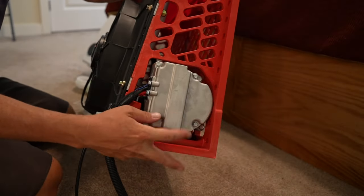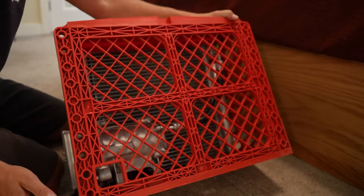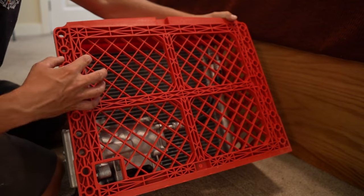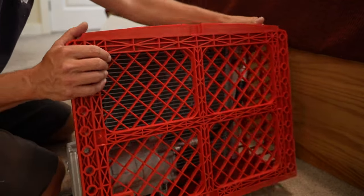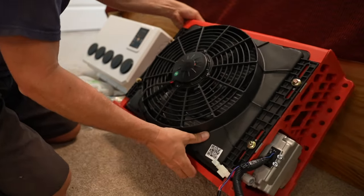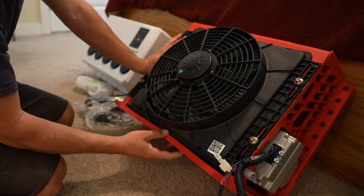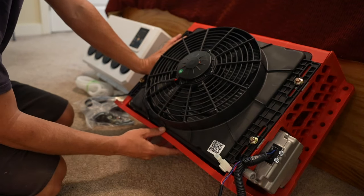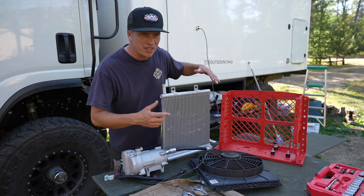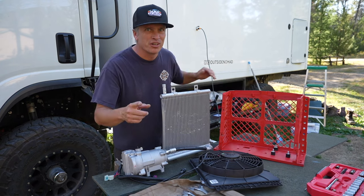Here you can see the compressor unit. In this red box, there's really not much — just the compressor, the radiator, and the fan on the outside. I'm going to be taking this apart. Actually, scratch that — we're going to take this whole thing apart and ditch the box entirely. So stick around until the end.